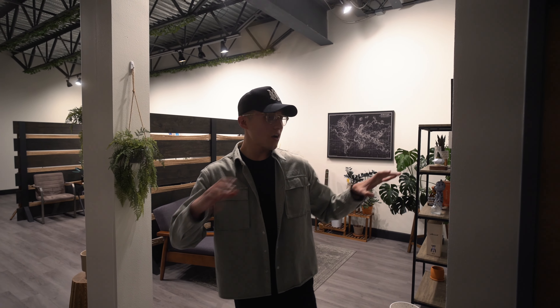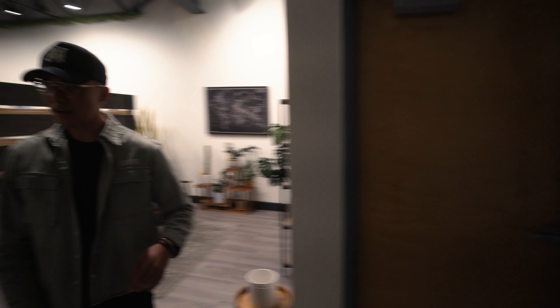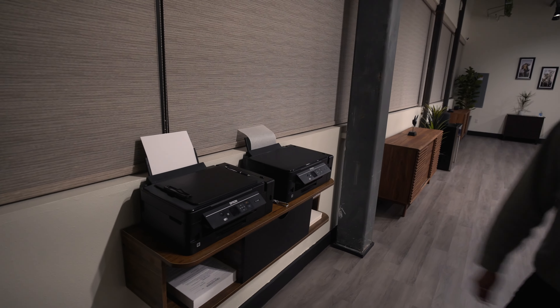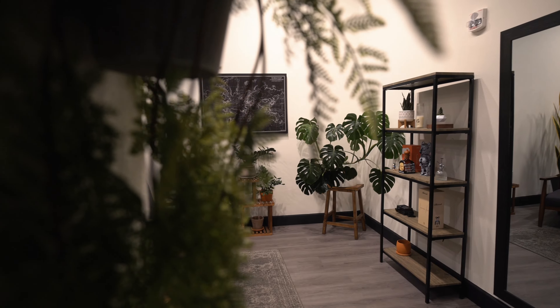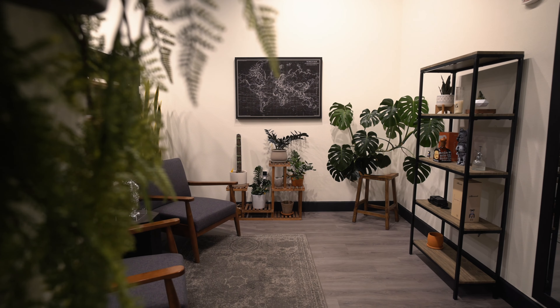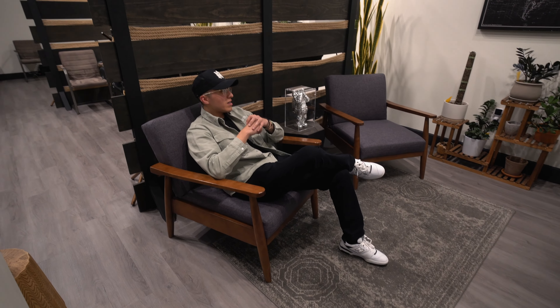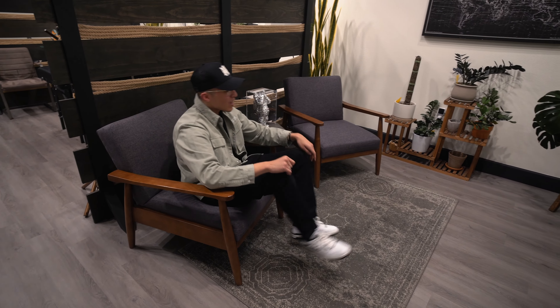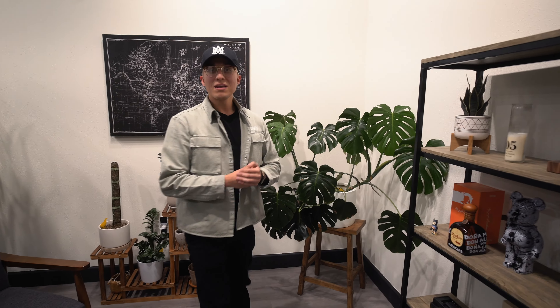It's a pretty small place but it really is all we need since it's only three of us here. Starting off, this is kind of like the entrance area — pretty basic stuff. We just have our sink right here and a little storage cabinet. Over here is just like the printing section. And coming this way, this is kind of like the first little section — this was supposed to be kind of like the waiting area where people just sit and stuff, but honestly nobody really ever sits around to wait.